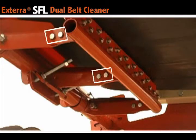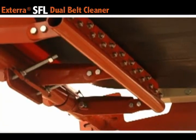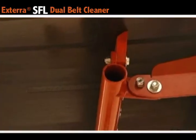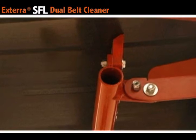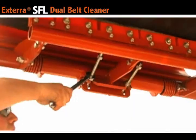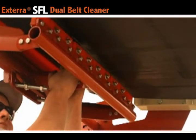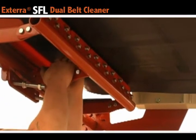To make the blade perpendicular, loosen these six bolts and adjust the blade accordingly. Don't forget to re-tighten those bolts once you have the blade perpendicular to the belt. If you are using mechanical belt fasteners, no change is needed, as the product is shipped ready for your style of splice. From here, go ahead and loosen the carriage bolts to ensure that the secondary blade makes proper contact with the belt.